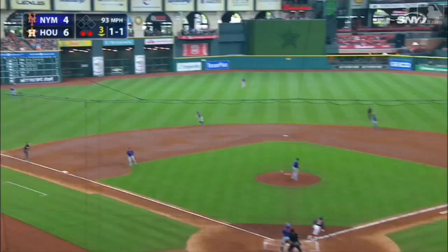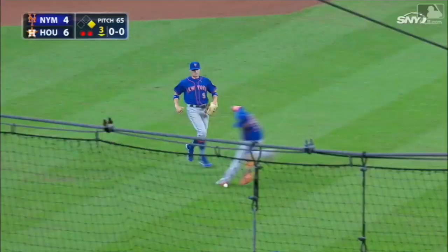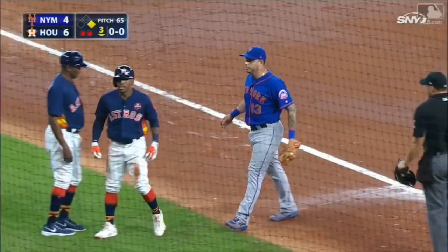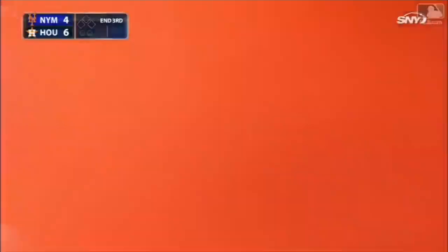Lifted out to left — Nemo back to the line, running track, at the wall, it's off the fence, bouncing away from him. Kemp, who can run, is around second, going to try for three. Ligaris with the throw to third — beautiful — and he is out at third base. What a play by Ligaris, to come over and cover on the carom off the fence all the way over in left field.